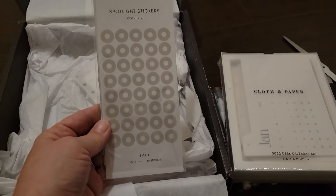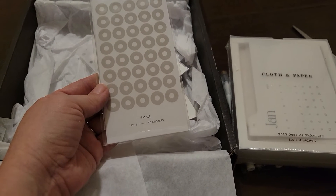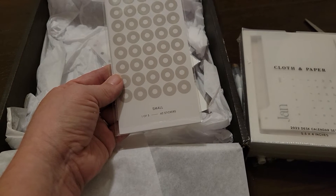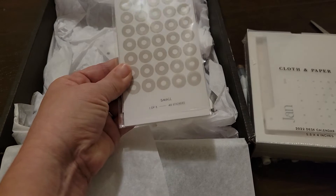And then we have the spotlight stickers. These are small — these are a set of, I guess, three sets of 40 stickers.